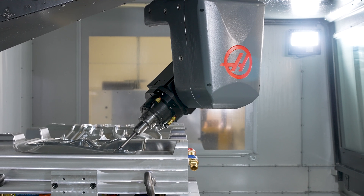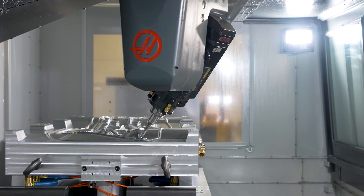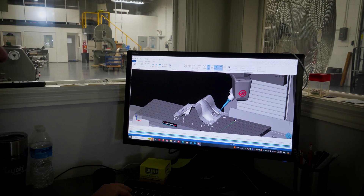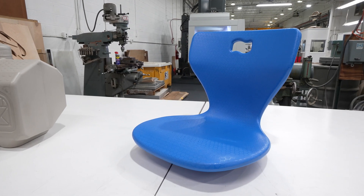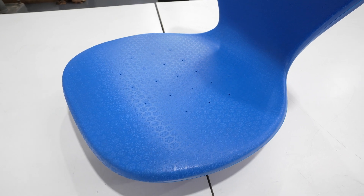We picked up a customer in the 2005 timeframe that required our molds to have many cores to release the part. We started installing those cores using a sine plate method which worked very well, but we knew there had to be an easier way.